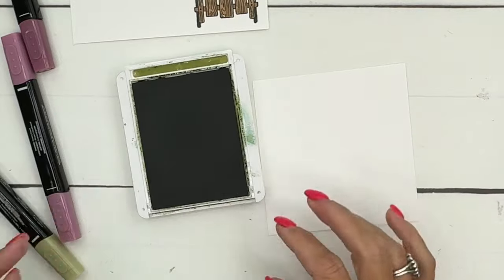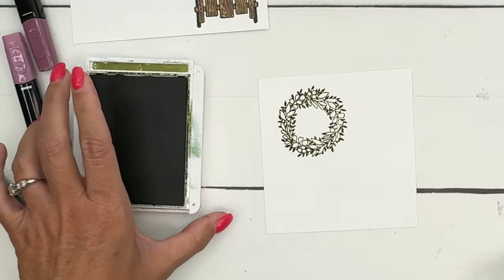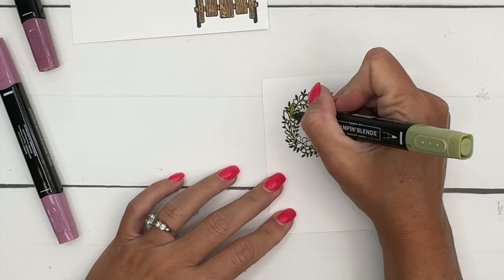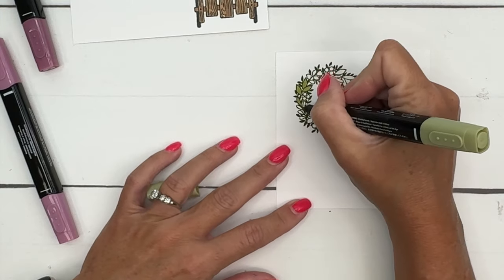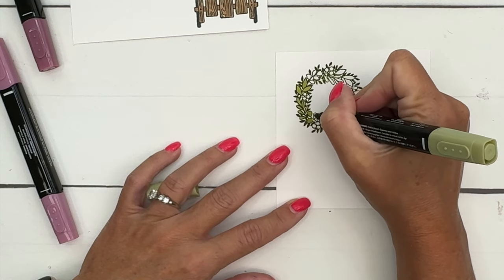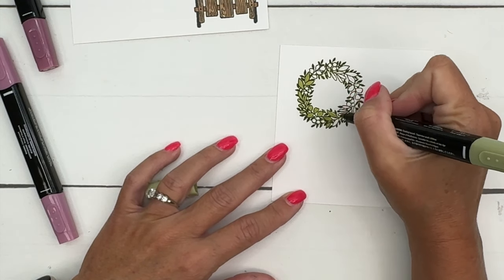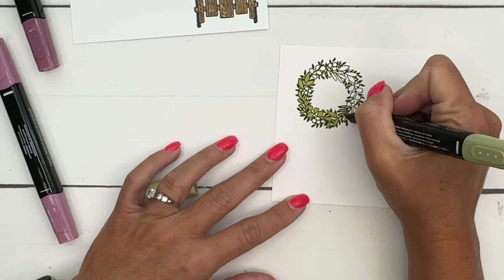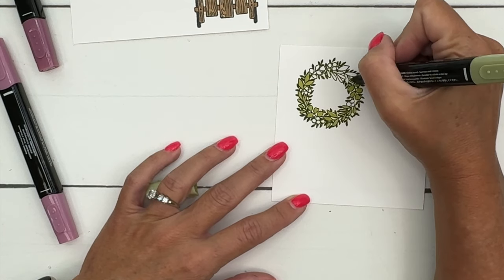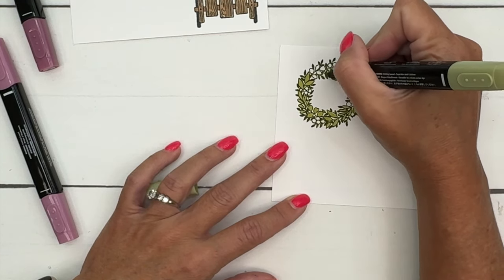I started coloring and realized this is supposed to be stamped in Old Olive, so let's stamp it again in Old Olive and then use light Old Olive to color in those larger leaves. That way, because you've stamped it in the darker full-strength Old Olive ink, you'll have some contrast. Now there are some berries here — be careful not to color those. We're going to color them Moody Mauve to match our paper on the box.